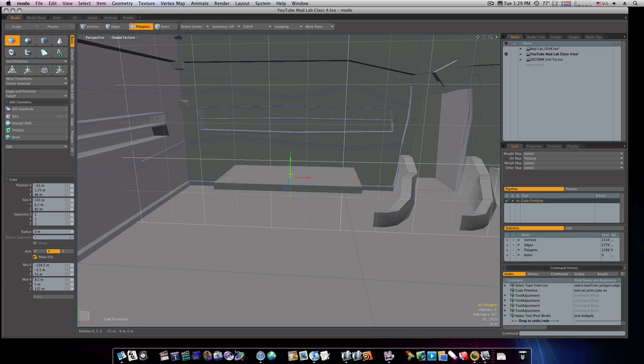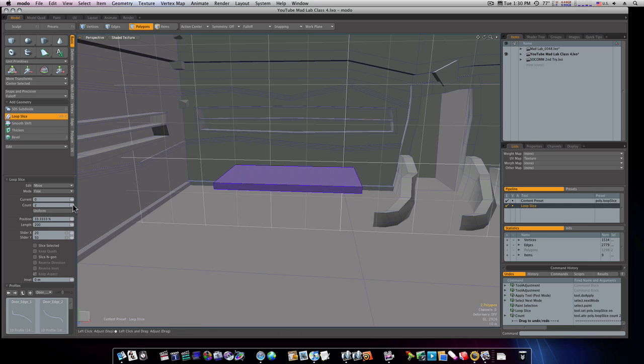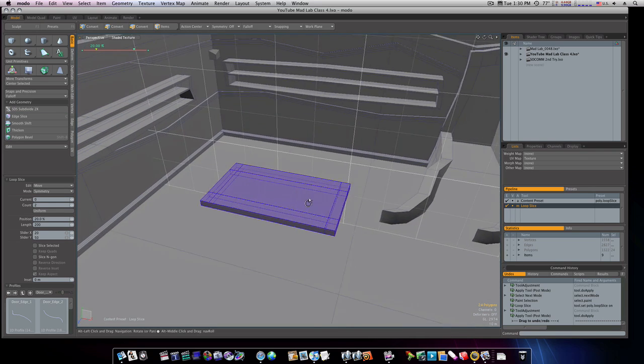That looks pretty good right there. Now let's run some loop slices with Alt+C, count of two. I'm going to make it symmetry and put them about right there like that. Then I'm going to do the same thing up this way with Alt+C and put them about like that.